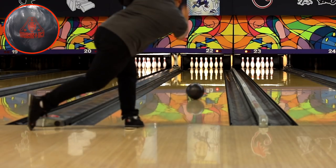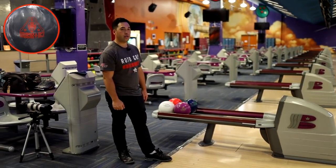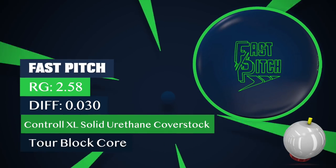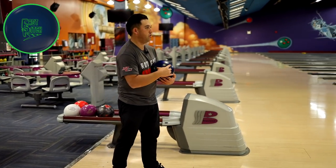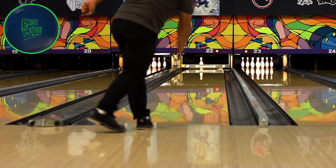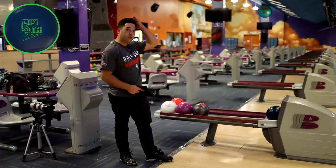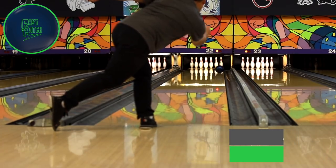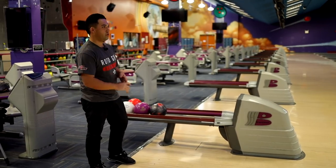Let's get a little bit further right and throw the Fast Pitch. This has been the urethane ball I've been using all the time — it hooks a little bit more than the Pitch Black, so it gives me a little bit more play. Same line as the first shot. See that? Just early and then nothing down lane. That's what urethane does. That definitely hooks maybe four or five boards less than the UC3 already. Let's move a couple boards to the right and get to the dry a little bit quicker — still, the Fast Pitch doesn't really have much. The UC3 will hook though.